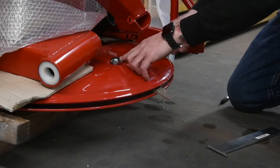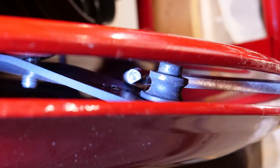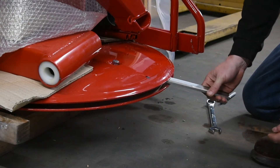First, loosen the safety bolt by approximately four full turns. Next, insert the blade changing tool in between the top plate and the spring arm that holds the blade in place. Pry upwards with the blade changing tool. This will allow the spring arm and pin to drop down and enable you to lift and remove the blade from the pin.